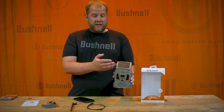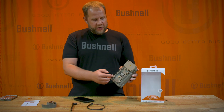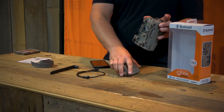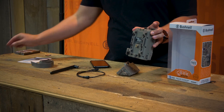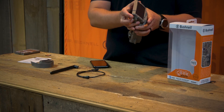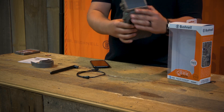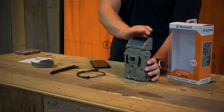The unique part about this one is the attached solar panel. To get that operational, you're going to need to back out this thumb screw, remove the panel, and remove the blocker that keeps the contacts from being on. Then reattach the solar panel, tighten the thumb screw, and the solar panel portion will be ready to go.